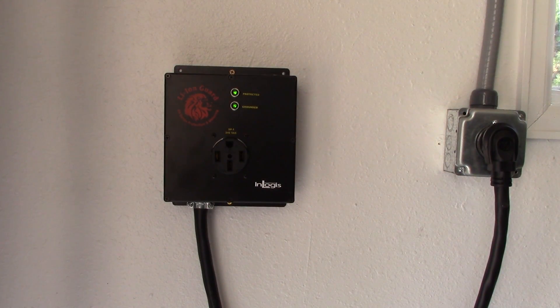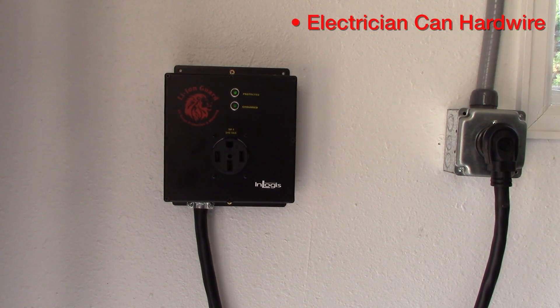The two green lights show that your surge protection is up and running. If you don't already have an outlet, then your electrician can hardwire LionGuard in to act as both outlet and surge protector.